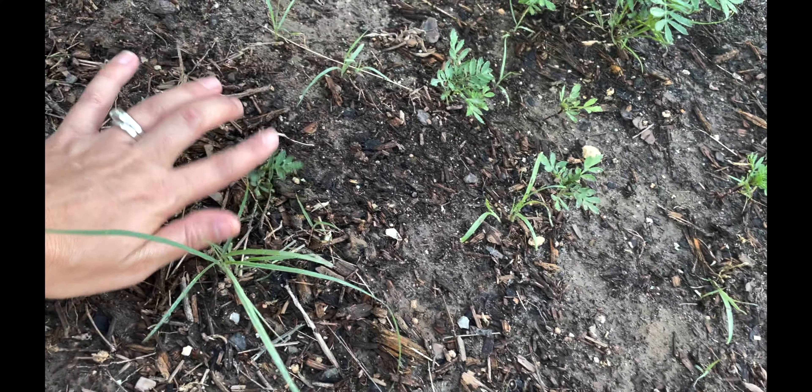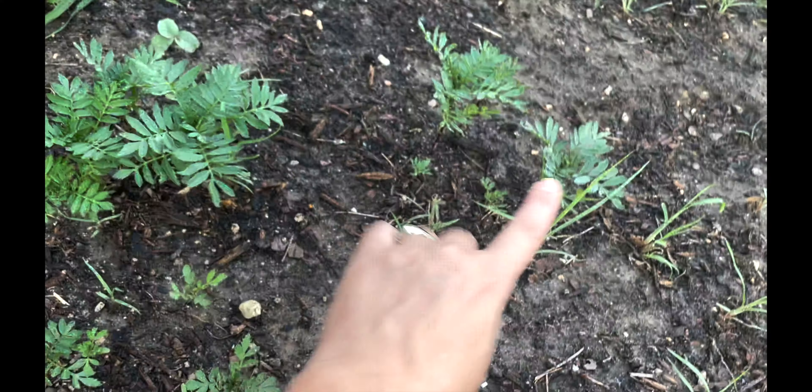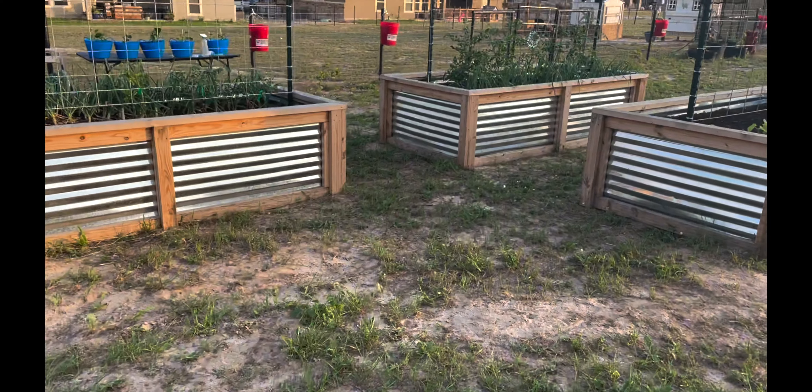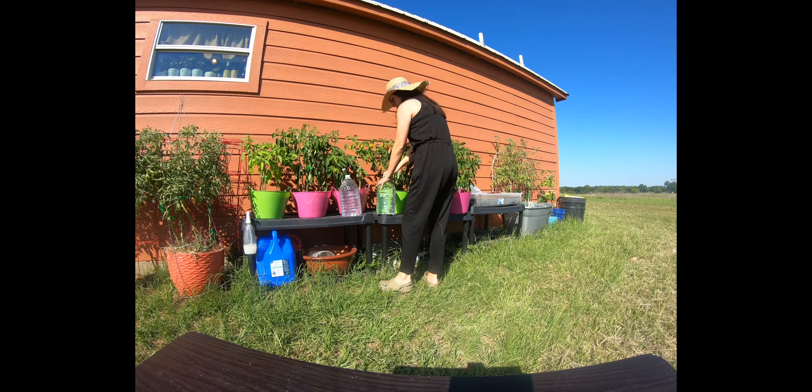Let's jump into a voiceover since it's so windy outside. Here at the first bed we have some lemon boy tomatoes and we already have a big bunch of fruit. The second one over is a pink brandywine — nothing has produced just yet on this one. This third one is going to be a Cherokee purple, and we have several flowers, so hopefully we'll have some fruit soon. And then this fourth one is going to be your purple bumblebee cherry tomato, and I want to show you up close what they look like because they're so neat.